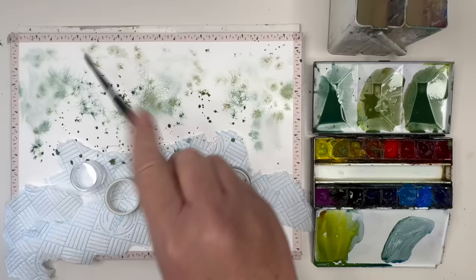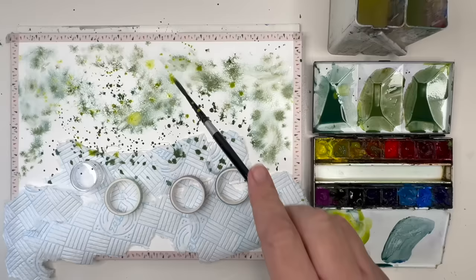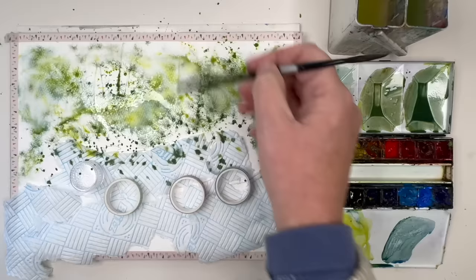Now I'm spattering the green mixed with raw sienna — you can use yellow ochre — and then the burnt sienna mixed with the green. This is all kind of wet into wet, but some areas of the paper are dry. I'm spattering the yellow mixed with the green, then spritzing with my spritzer bottle to blend, mix, and dilute them. Now I'm using the bottom of my paintbrush to pull the paint around to create some branches here and there — it's quite random.